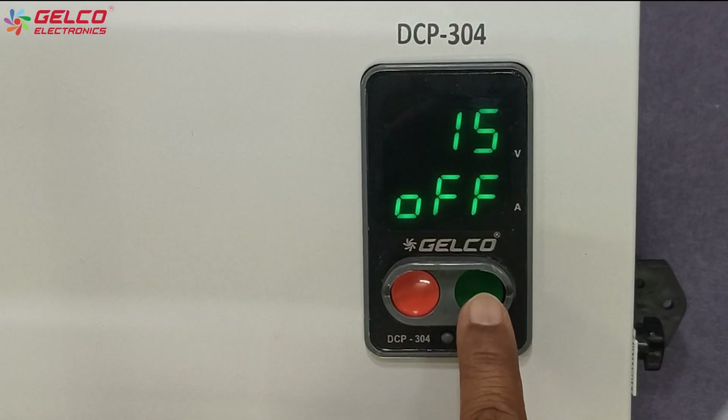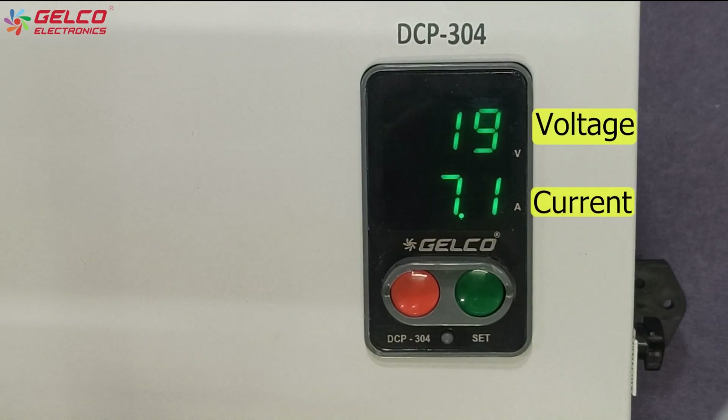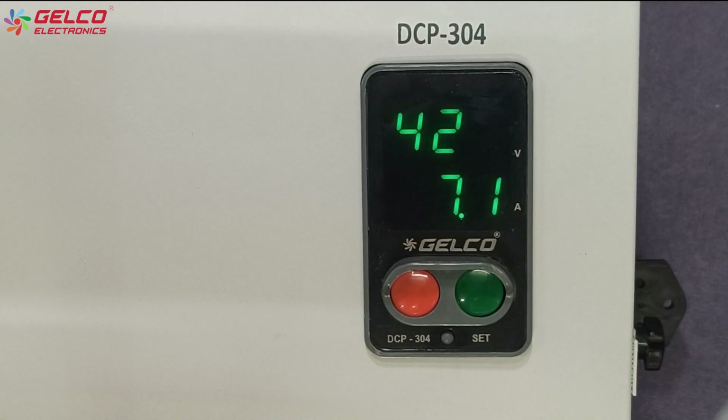First, we press the green button to turn on the panel. Now we can see that voltage and current are showing on the display.